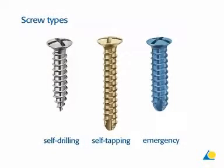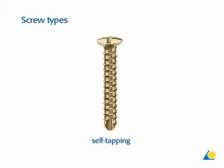The matrix mid-face system has one screw diameter, the 1.55 mm screw, which can be used with all four plate thicknesses. There are self-drilling or self-tapping screws. Emergency screws are also available. One screwdriver fits all the screws. In this exercise, only bronze self-tapping screws will be used.